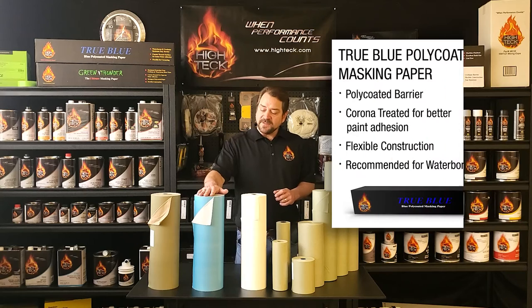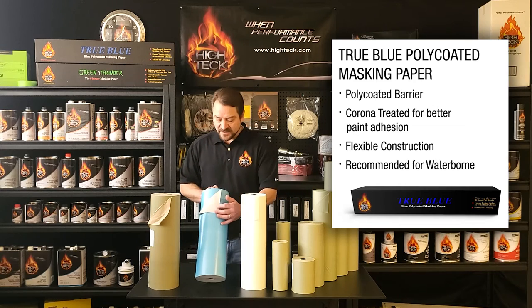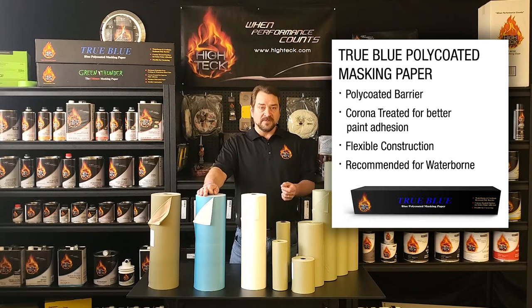The next one we have is the True Blue Poly. This is a white paper — as you can see, the backside is going to be white. It is poly coated as well with a blue tinted poly coat to give you bleed-through protection, suitable for waterborne or solvent-borne applications. It's a little bit thinner of a paper, so it does tear a little bit easier, but it's still very nice and easy to work with and makes it very conformable.